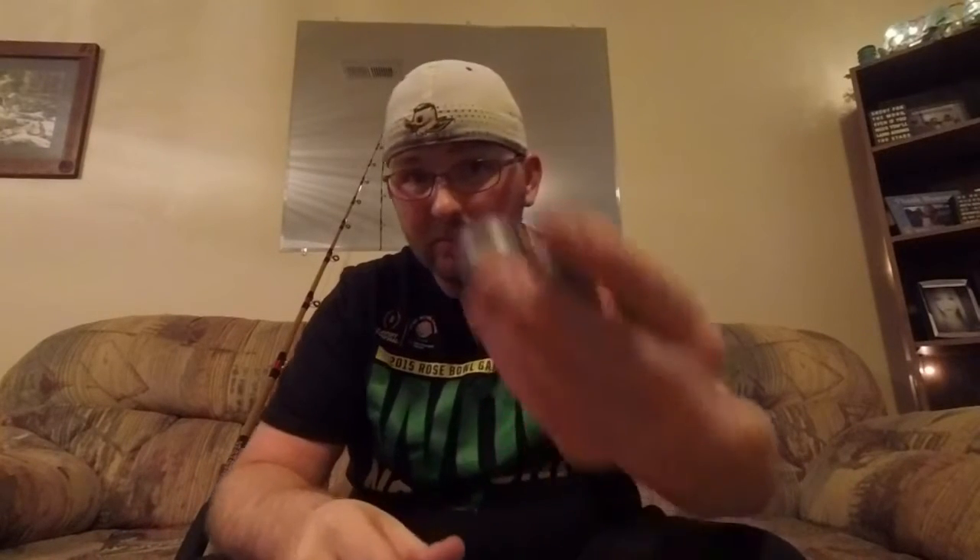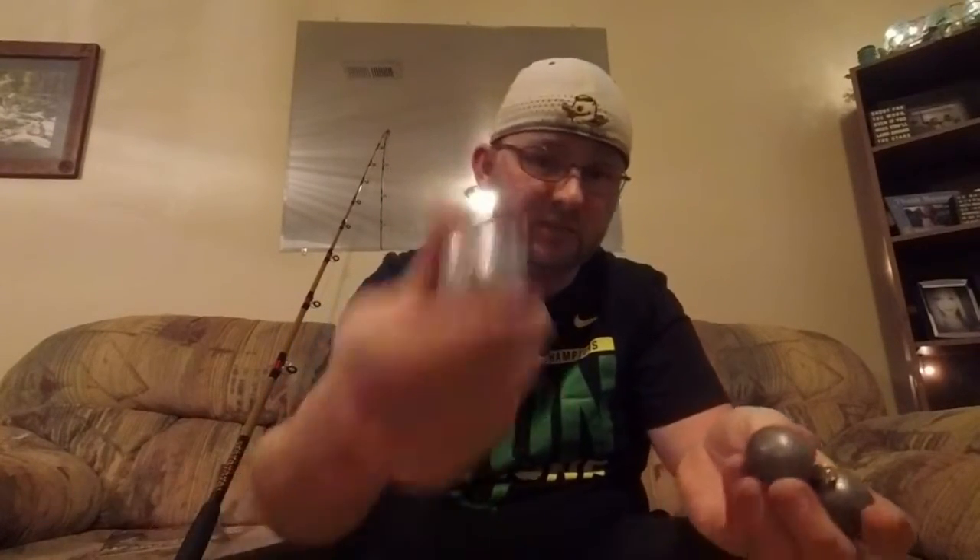Depending on the current, depending on my depth, sometimes I've doubled up — ran two 6's before. Sometimes a 10 works great. It just kind of all depends on the current you're in, how deep you are, how far out you are. As long as your bait's holding on the bottom, you're good.